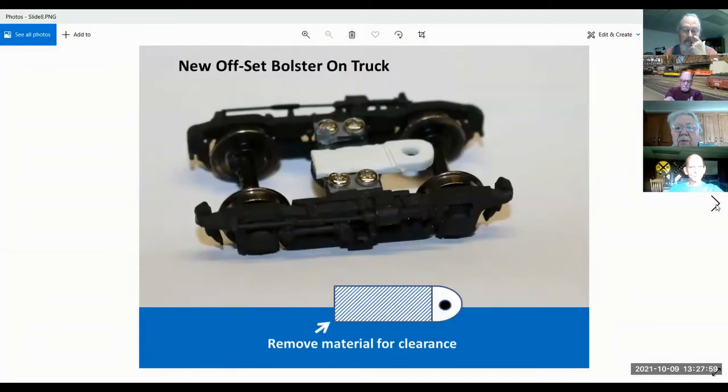For Walthers trucks, I start with a piece of styrene that is 80,000 thick, and I grind away the back part so it clears the old bolster. I make them all to a certain length and move the pivot point. It doesn't seem like much, but you end up moving about a half inch. I try to get it as close as I can to the axle of the outside wheel.